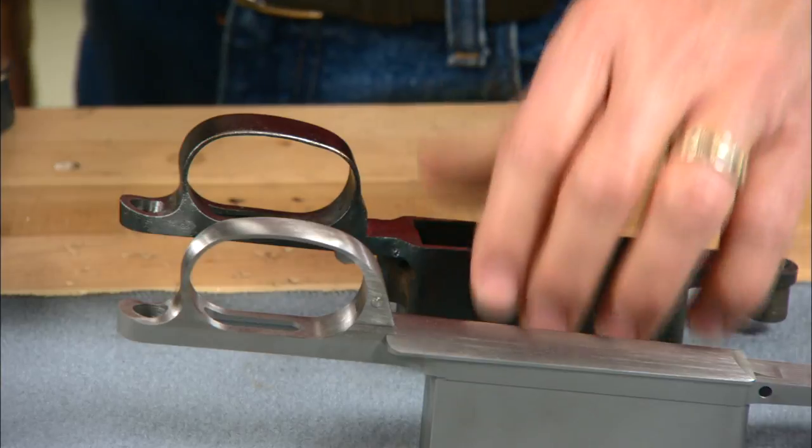Model 98 Mauser trigger guards are heavy and rugged, designed for the battlefield, but they're not very attractive. Hi, I'm Larry Potterfield with MidwayUSA. Let's see if we can dress this one up a little.